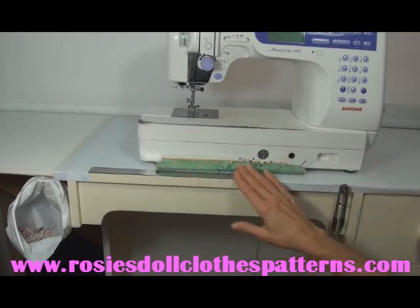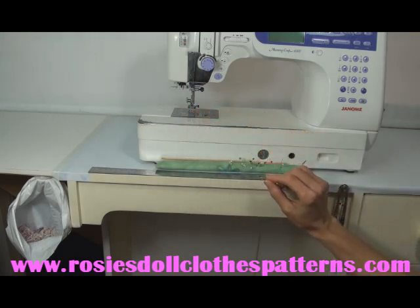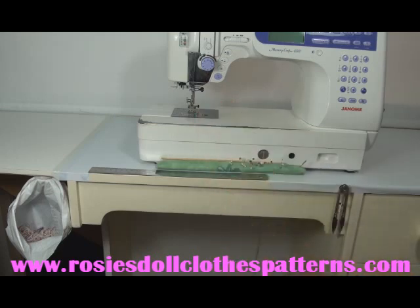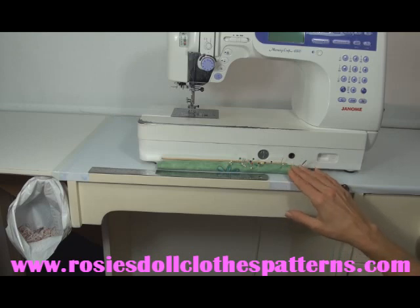So having this here, right underneath my sewing machine, I know exactly where my pin cushion is and I don't have to go looking for it. As I'm removing the pins from my sewing, I pop them straight in here. If I'm sitting at the machine and I need to do some pinning, I just take them straight from here, pin and then sew. I find that absolutely fantastic — I don't know how I survived without it. If you're interested, I've got the pattern for this available on rosiesdollclothespatterns.com under accessories. I find it priceless.